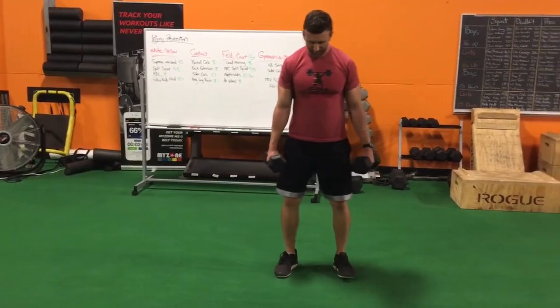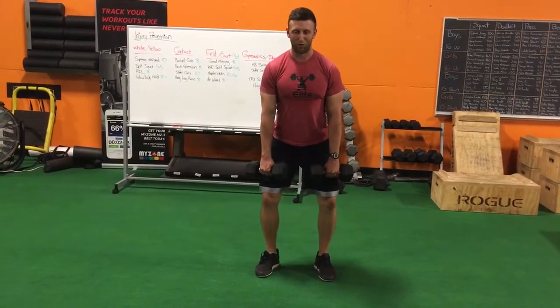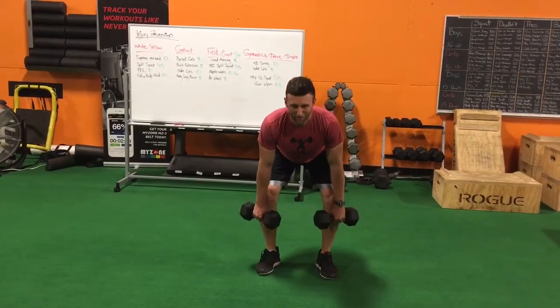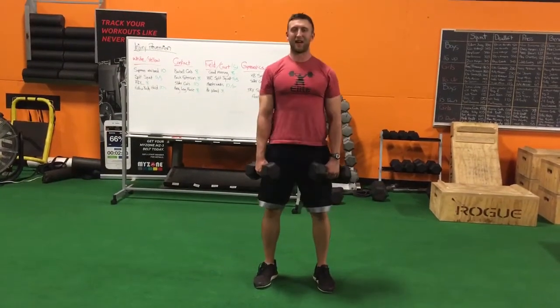Look at me from this angle. Toes point out just slightly — make sure your knees don't come in. Think about ripping the ground so you feel tension in your hamstrings, then thrust your hips through at the top. Keep your chest up.